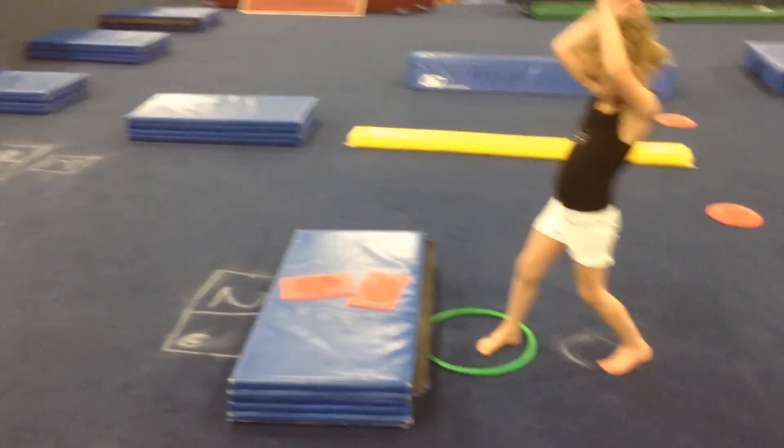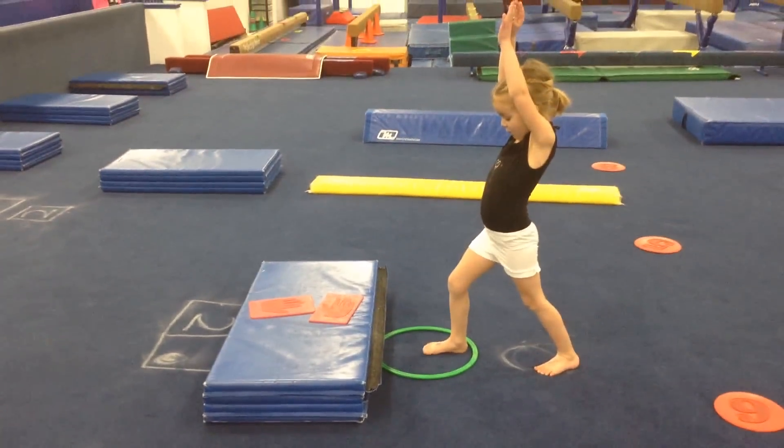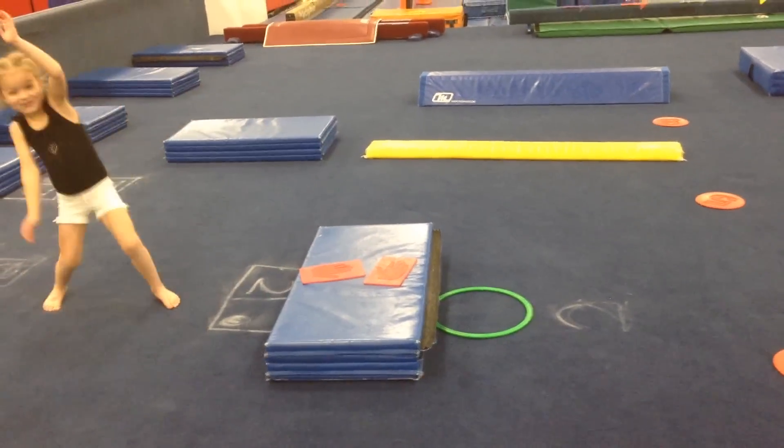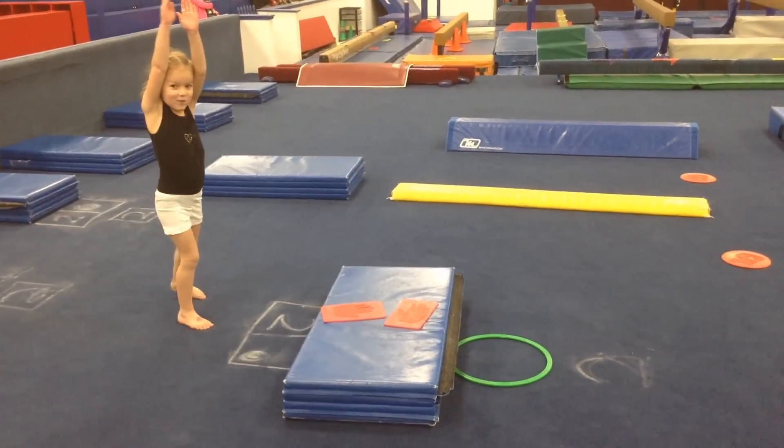And Evie go. Good foot. Bend your front knee. Turn your belly forwards. And cartwheel. Step one. Step two. Ears, ears, ears. Get in those boxes.